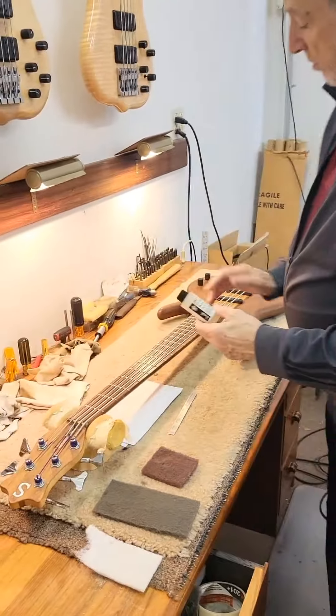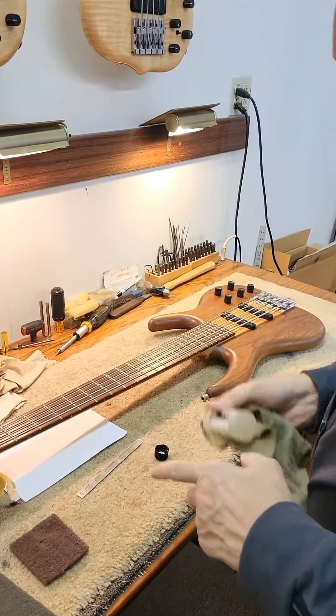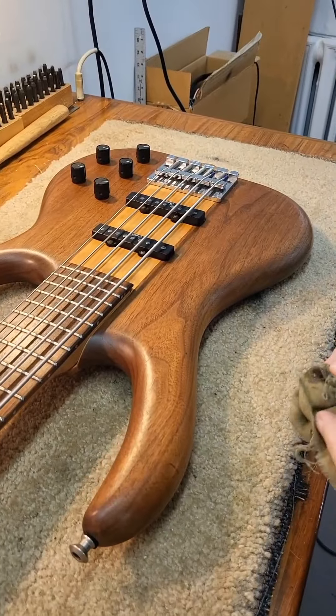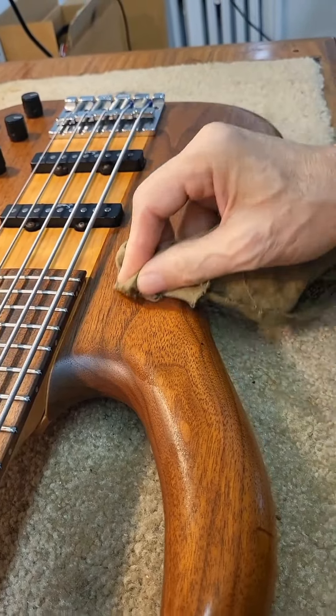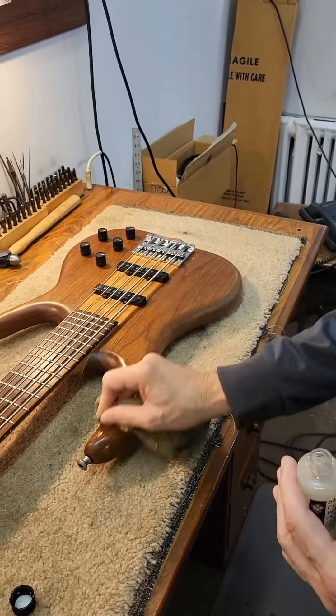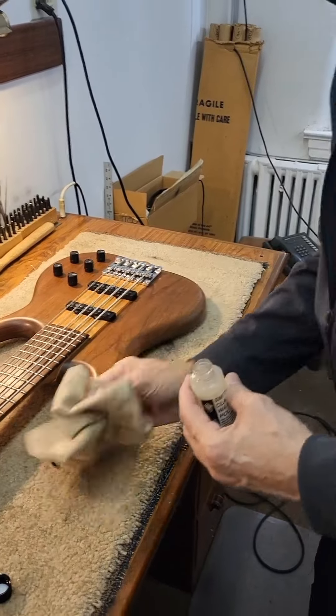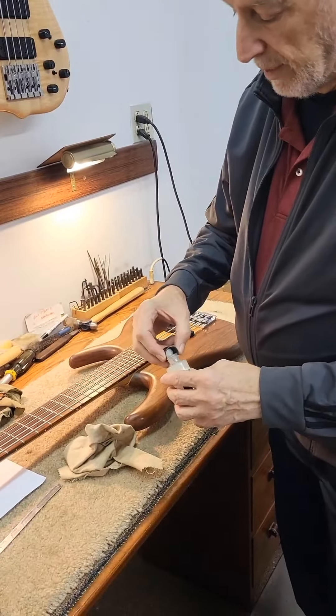Then I use our wax polish for reviving the finish. I'll do a little bit on the body right now so you can see how it compares. You put a little on the rag — it gets a bit wet. This is basically lemon oil mixed with carnauba wax; it's not a hard finish, just a cleaner that revitalizes the wood. I'm just doing this edge so I don't get any on the pickups or strings. You can compare this side to the other side I didn't touch — this side looks a little more dry, so you can see the difference.